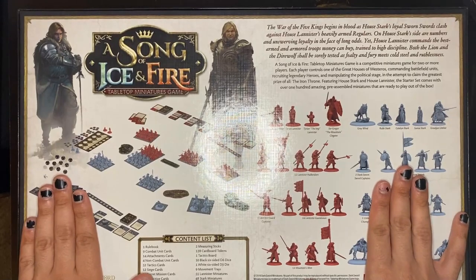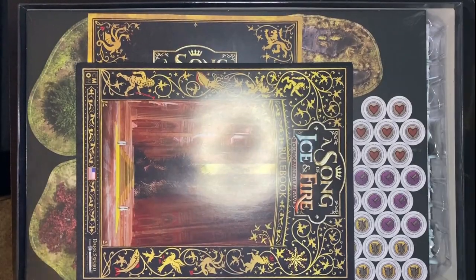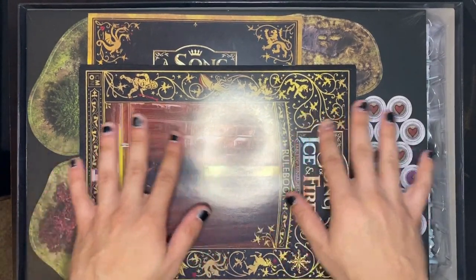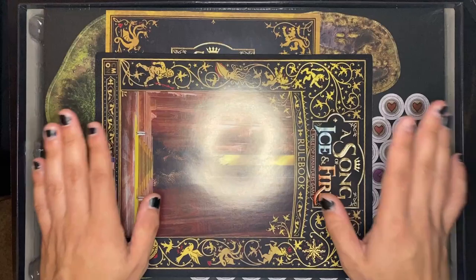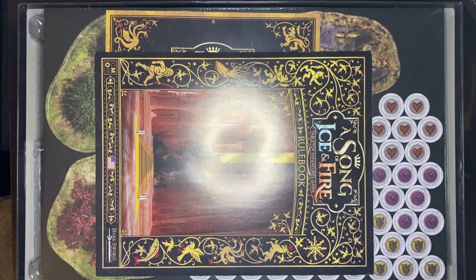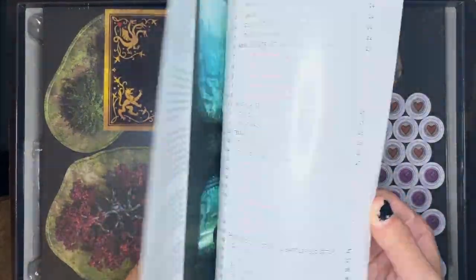When I first got this I could not help myself and I popped it open and took a look at the minis already, but I did not bust everything else open — I kept it all intact for this video. Now let's take a quick look at the rulebook.